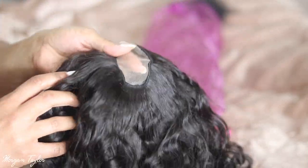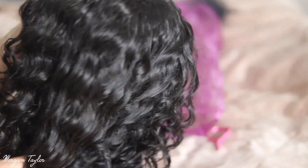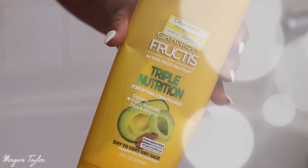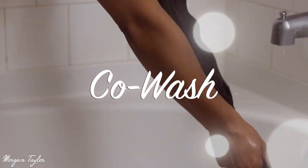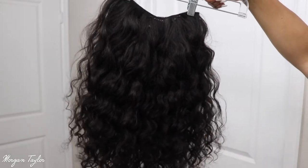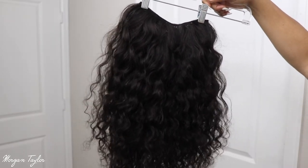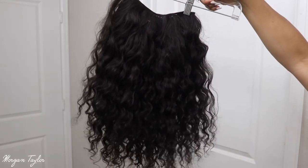Before I put it on and cut the lace, I'm going to go ahead and co-wash it with some conditioner and let it air dry overnight. Okay, so here is the wig in its natural state from Sew Wigs. After I washed it, I did wear it once and let it air dry, so this is the natural curl pattern of it.